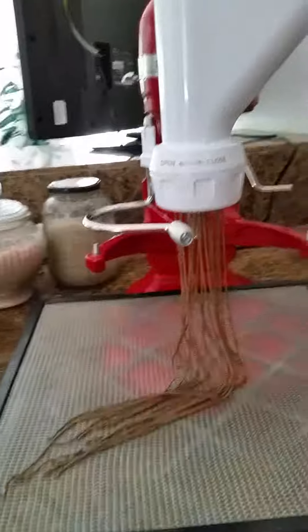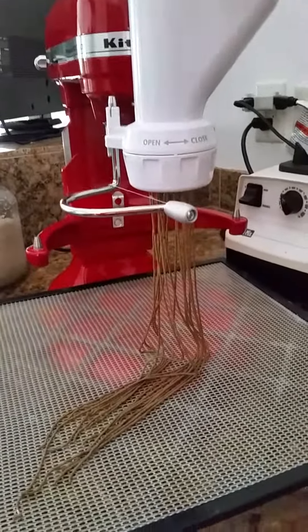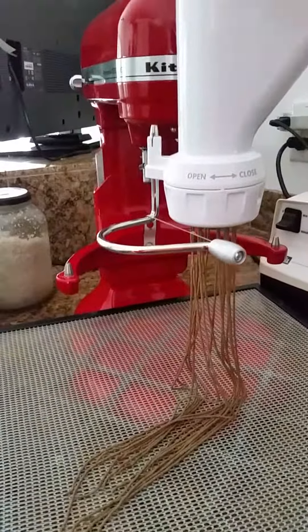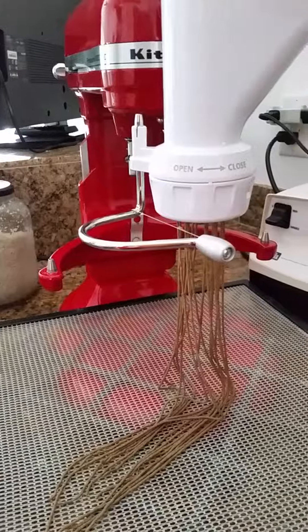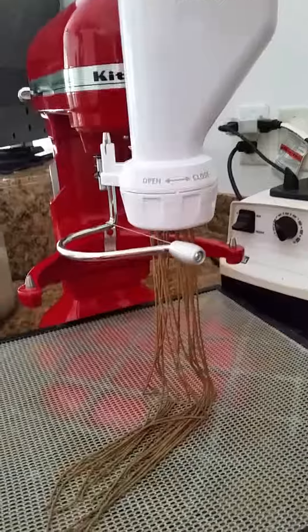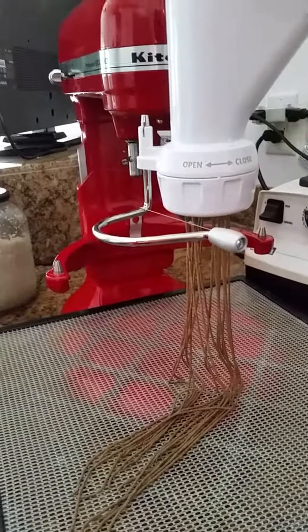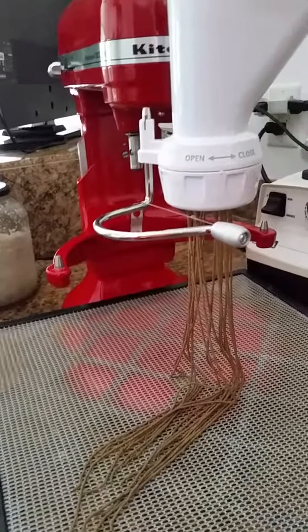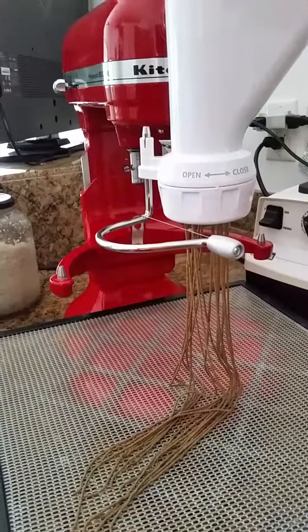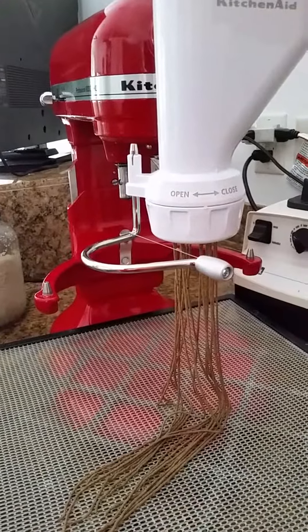This is a demonstration to show that you can have raw food just like cooked food, any way you like, and you don't have to give up anything — just move into much healthier recipes and much healthier ways of doing things. This is not over-processed; this is a chia-based pasta, believe it or not. Over and out.